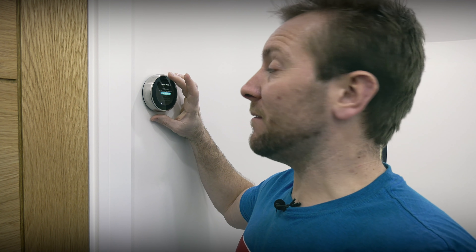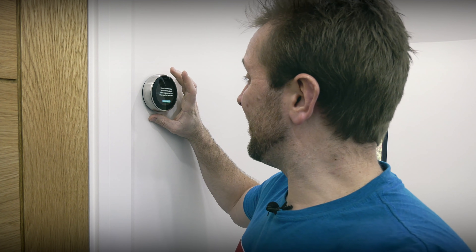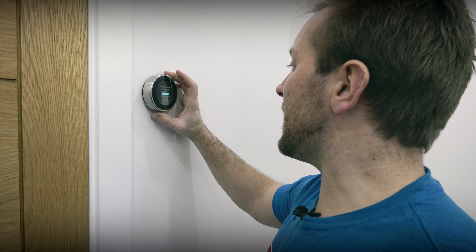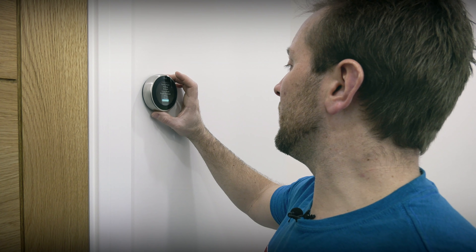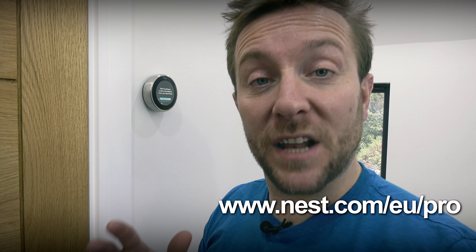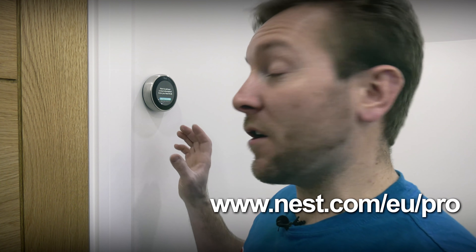For the location, we're upstairs in the hallway, so we'll call this one 'upstairs.' If you haven't registered already, go to nest.com/eu/pro and register yourself as the installer. That way you can enter your Nest Pro ID, and your company details will show up on the Nest thermostat — a great way to get repeat business. You should now see that your heat link is wirelessly connected, and at this point we set up exactly what kind of boiler we've got.